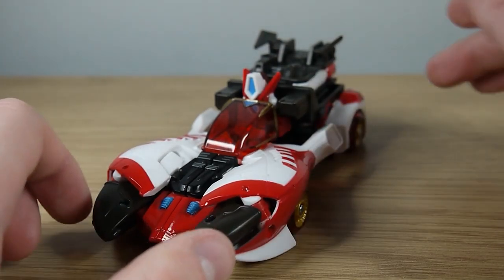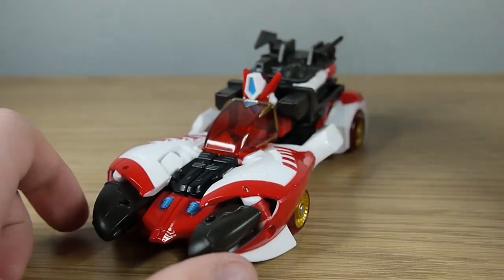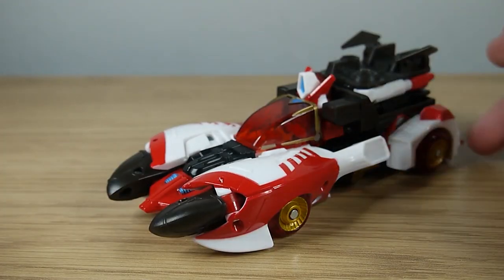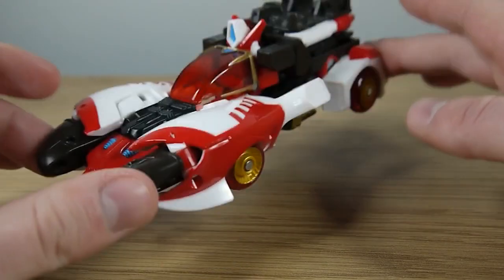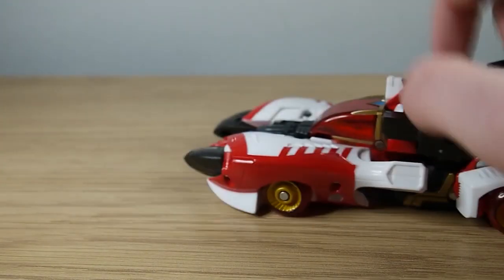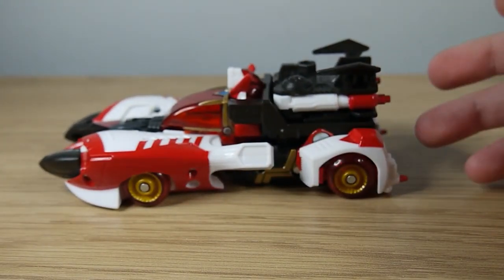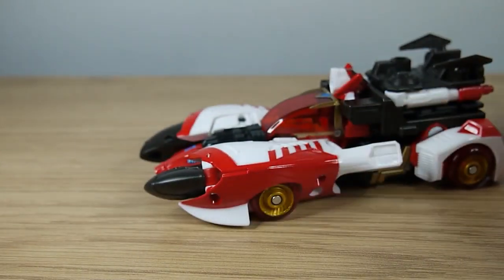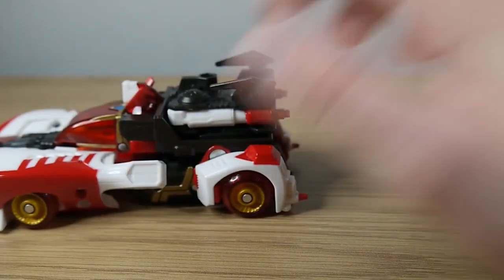She turns into a Velocitronian supercar of some kind. Velocitron is the speed planet where she is from. It's so faithful to the original Cybertron version of her — it's uncanny how good looking this is. She rolls beautifully. I had a little bit of trouble trying to get her to roll before filming this, but as you can see here she rolls perfectly.